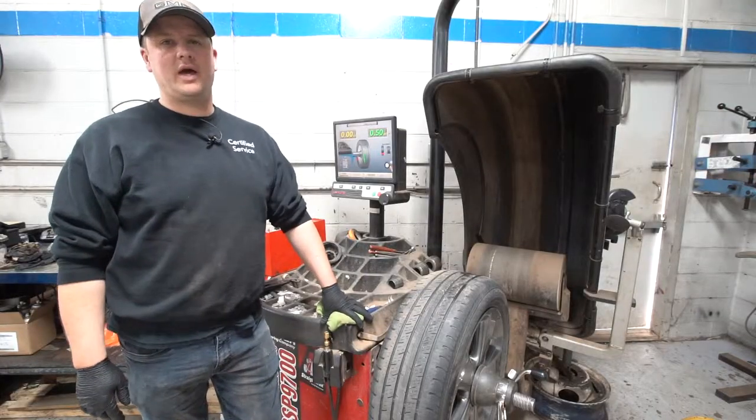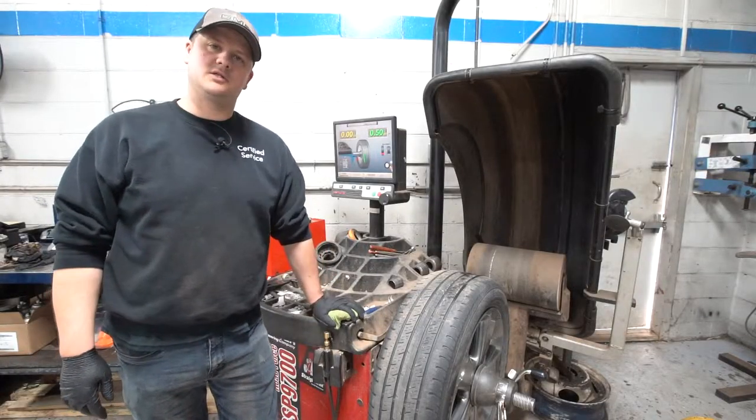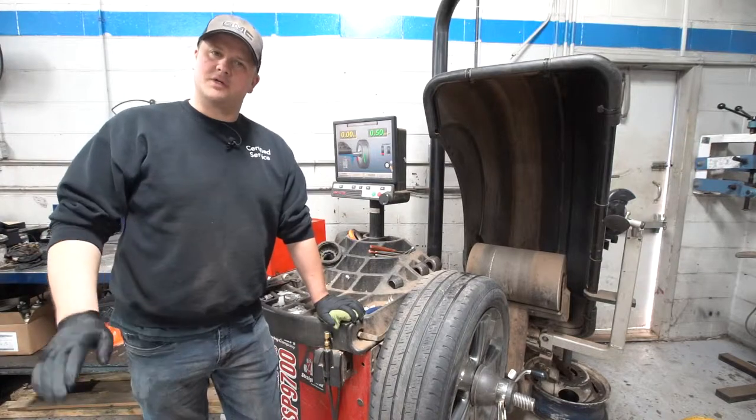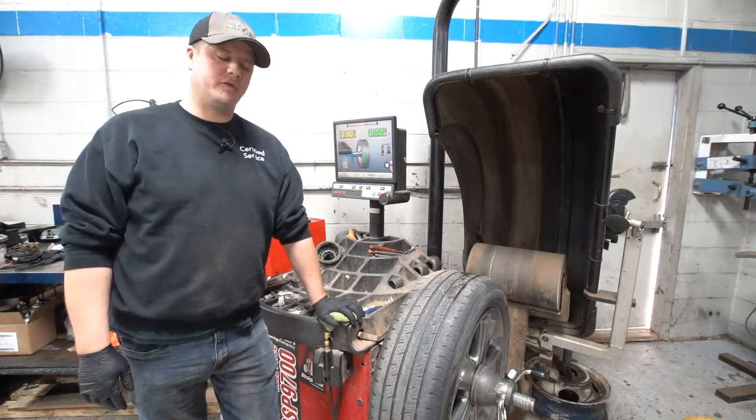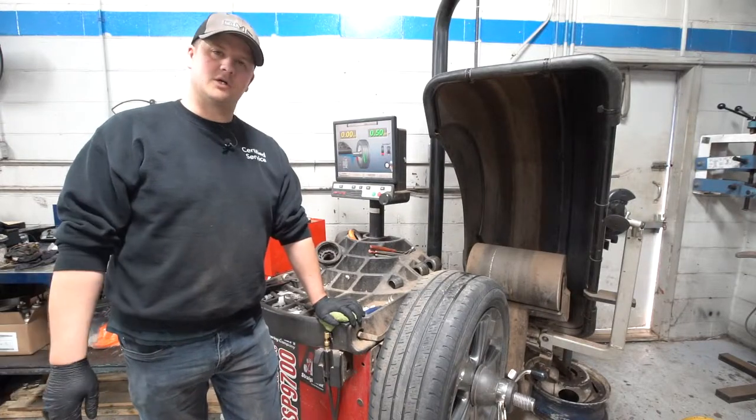Earl from Township Chevrolet here to give everyone a quick rundown on balancing and tires. It's that time of year — everyone's coming in getting their summers installed and winters taken off, getting their tires balanced and installed.